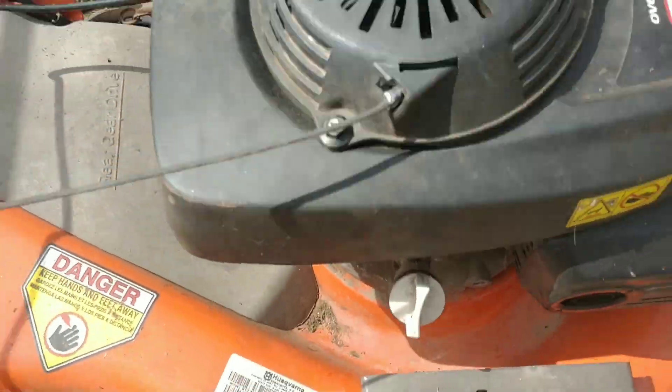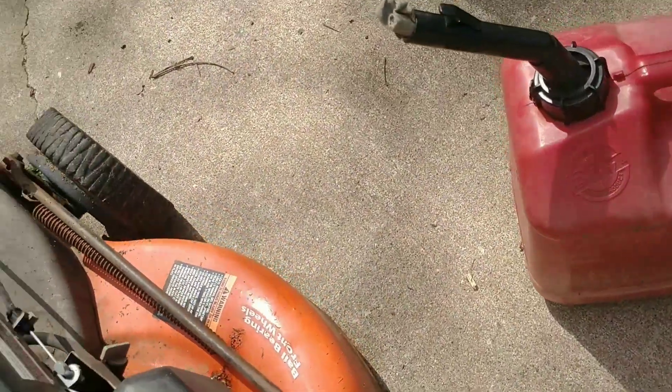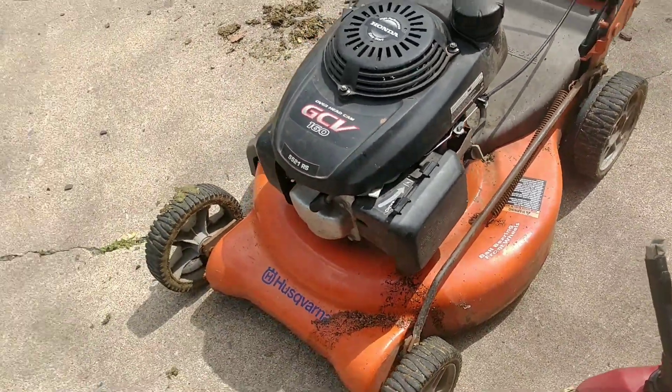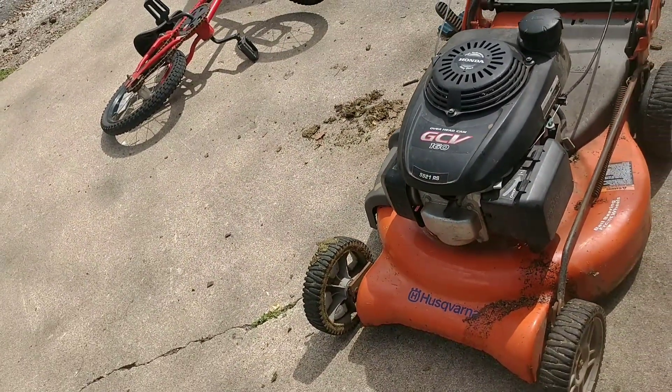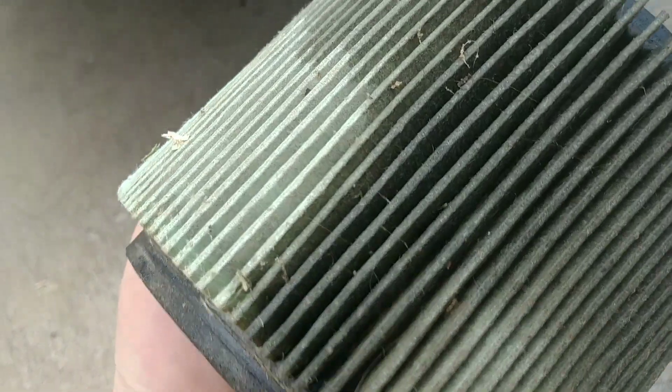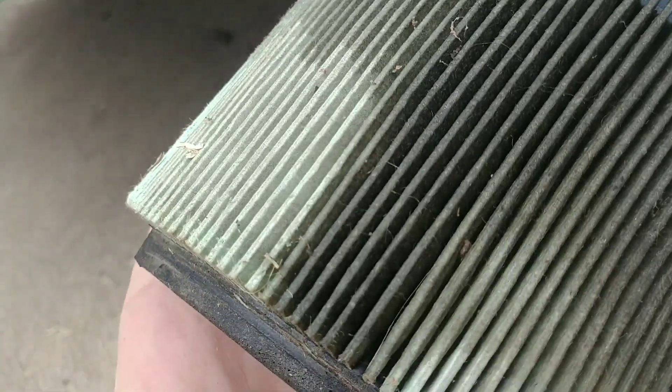I'm actually going to do an oil change today, get some fresh oil in it, put gas in it, and get a new spark plug — that's it. My air filter is still good, though some oil got in it, so I don't know if I'm going to get a new one or not. I might do it.